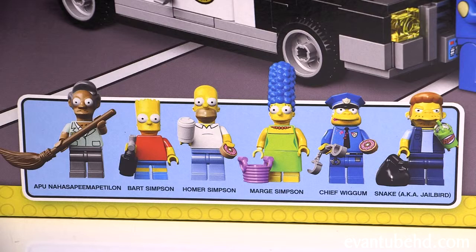You get six minifigures: Apu, Bart, Homer, Marge, Chief Wiggum, and Snake.